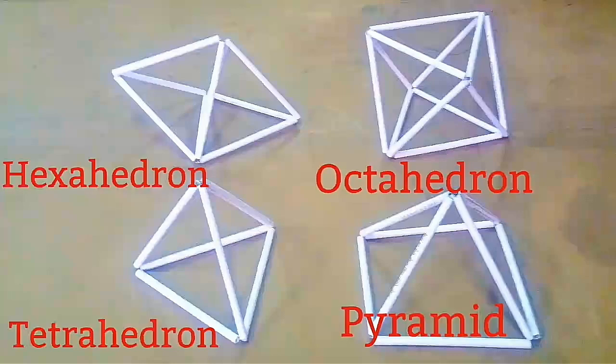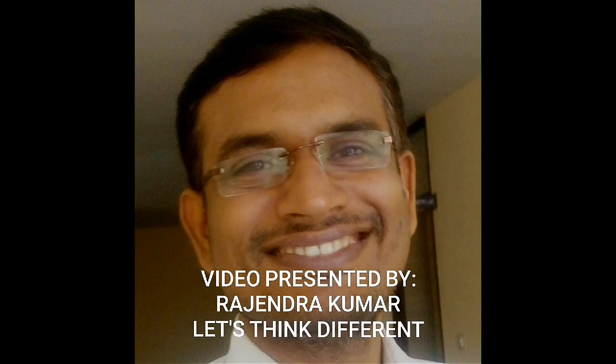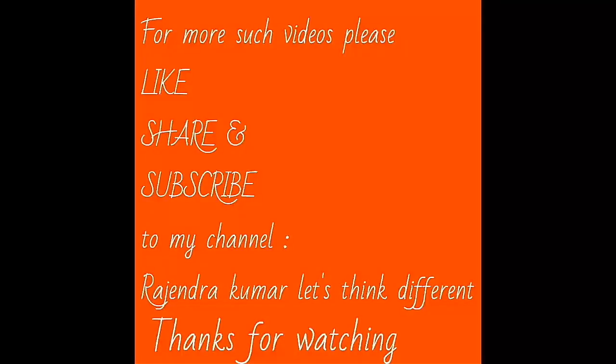I will show you how to make some very complex geometrical figures in my coming videos. Thank you.